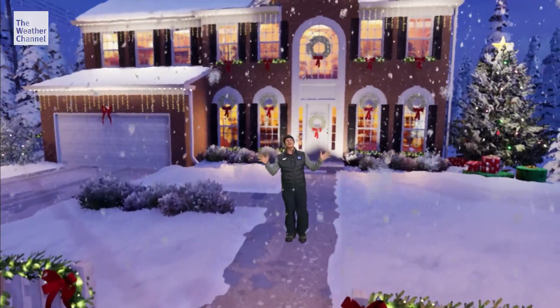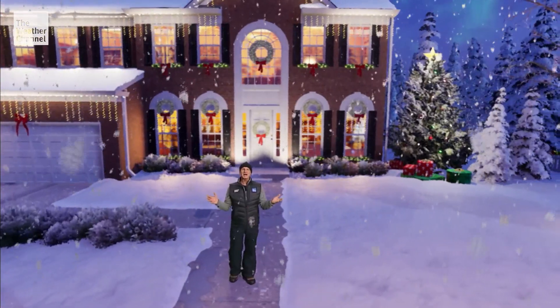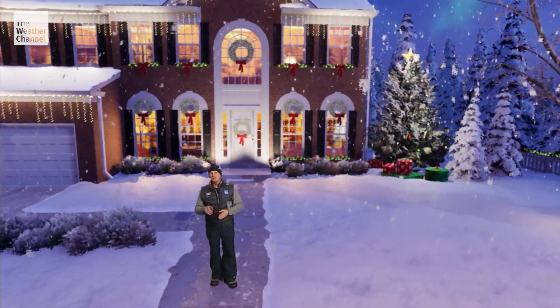What a beautiful winter scene we find ourselves in — fresh fallen snow, Christmas decorations. I just love this time of year. But there's one other thing that seems to be missing: a nice big snowman.